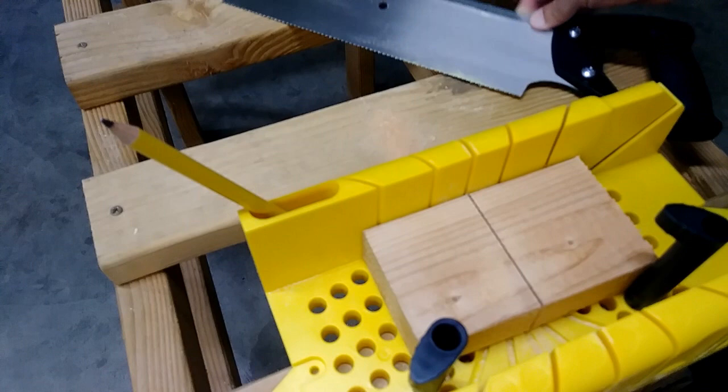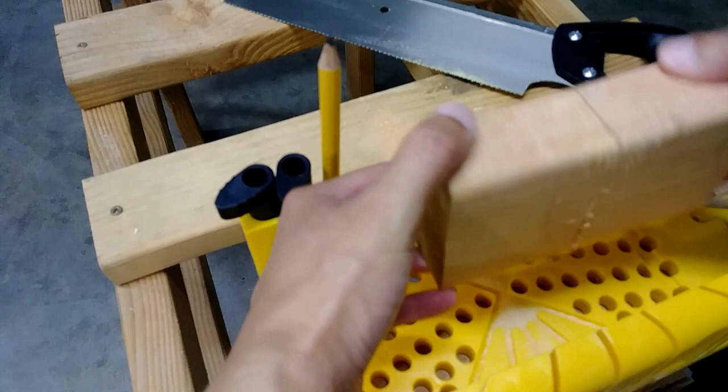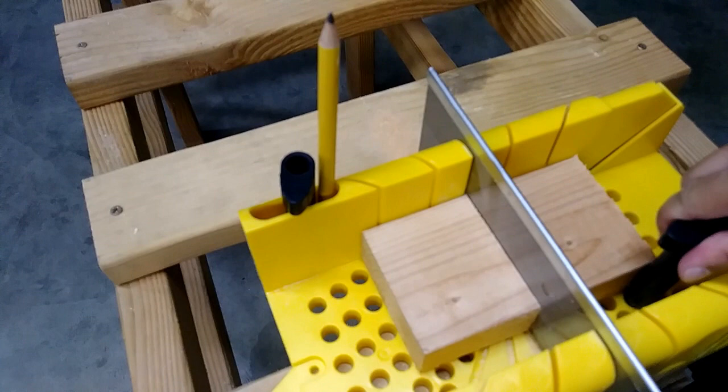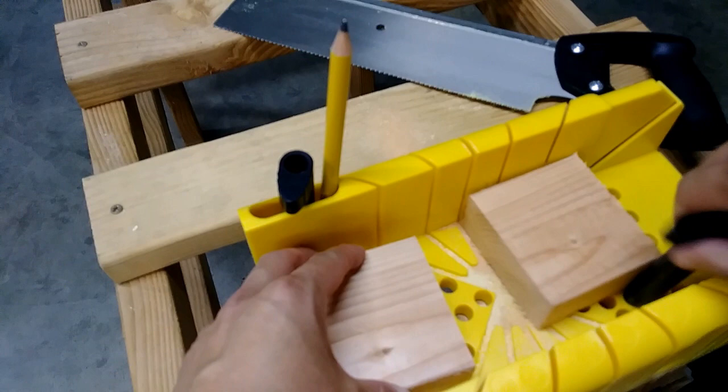I think it went through. There is a little more. And here is how the cut looks like.